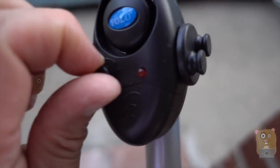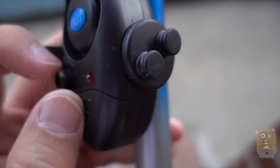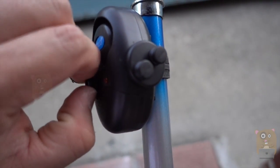Turn the dial to power it up, and if you keep turning it, it just makes it louder. So what I'm going to do is turn it to the loudest setting, then lower the volume a little bit.